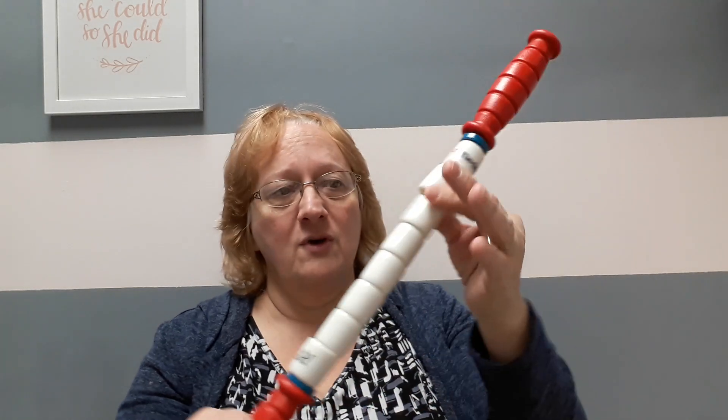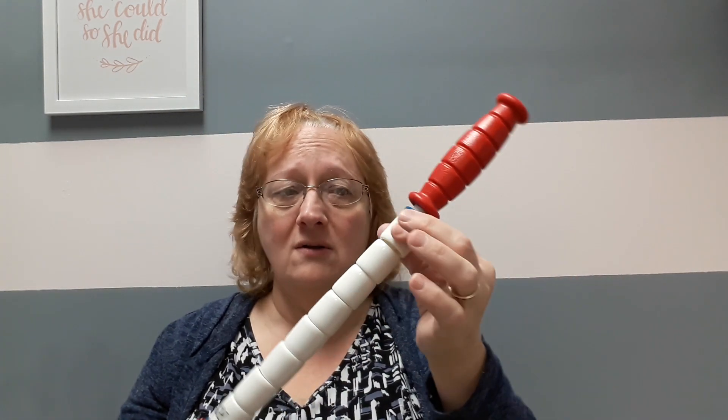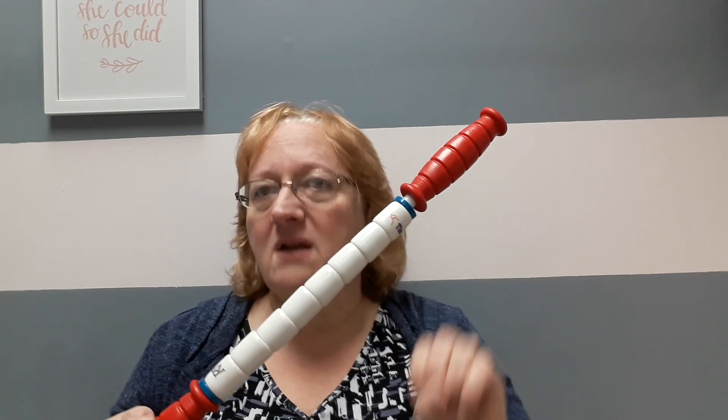Essentially, a roller stick is almost like a rolling pin with many little rolling components. There are so many brands and variations — these are little smooth circular pieces, but there are some that have little nubs on them, and some that have almost spikes to really get down deep.